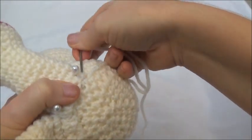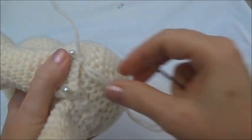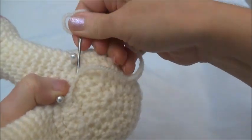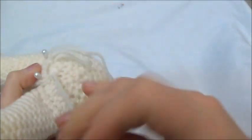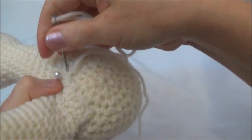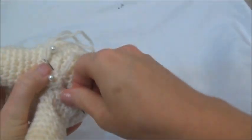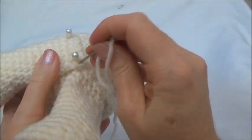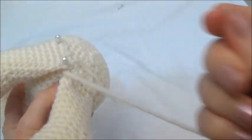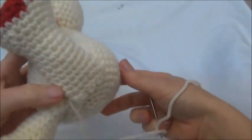So I'm going to sew down into the body and back up, and again down into the body and back up. I'm just going to go inside there. That edge is now sewn down.